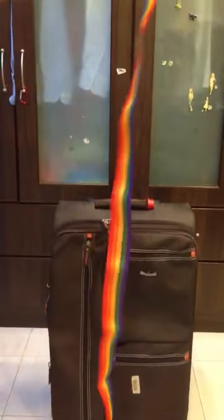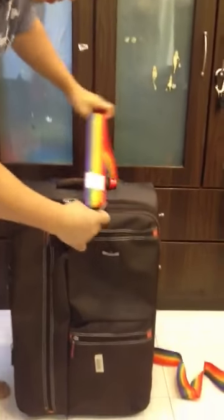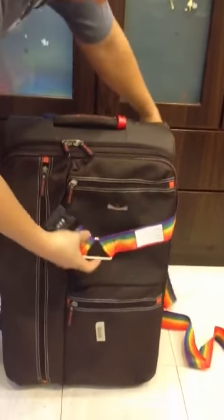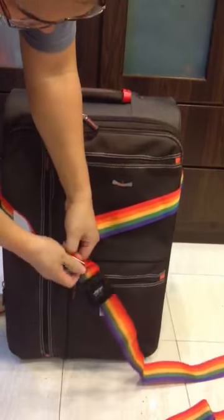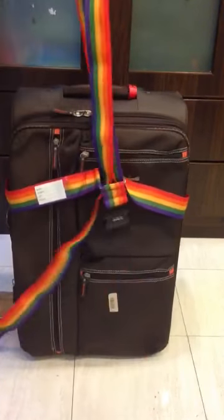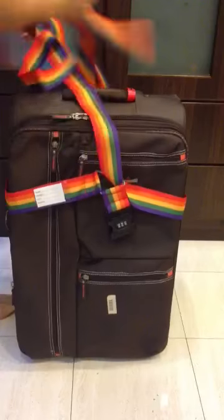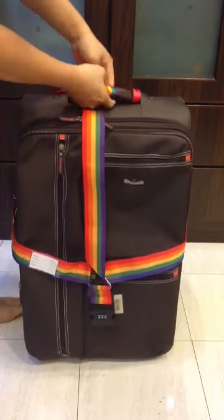Next, what you do is you strike it up across, pull it through, make sure it's at the centre, and go through your bag luggage.